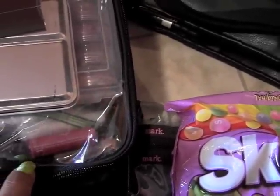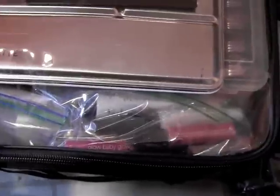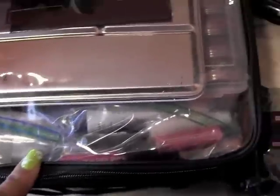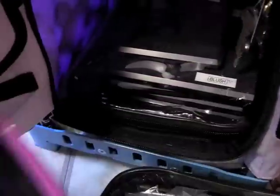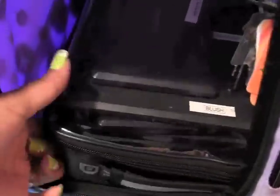Over here I have lip stuff like lip conditioner and lip glosses. Then I have face primers — I believe one is The Body Shop and the other is a poreless one, I think it's Benefit, though it's just a sample. And I have a mirror, which needs to be cleaned.